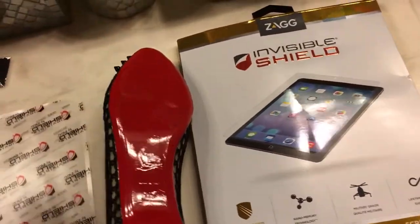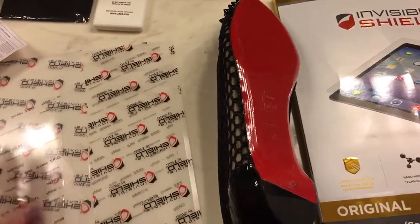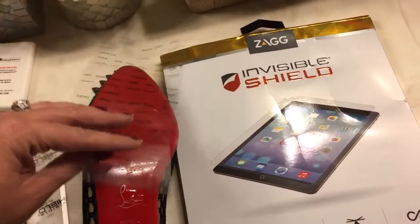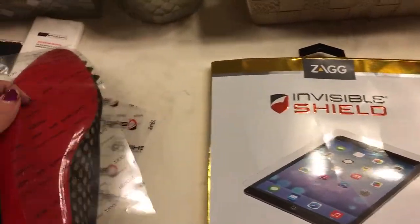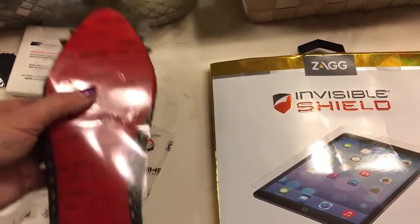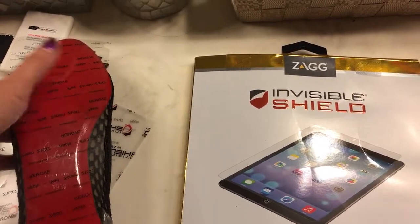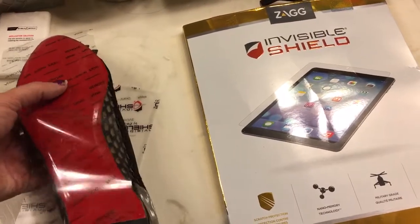I sprayed the shoe, then peeled the InvisiShield off and sprayed the InvisiShield too, so both the shoe and the shield were wet. Then I just laid it down on top of the shoe. Once it's down, you start pressing from the middle and going out with the squeegee to get all the air bubbles out.